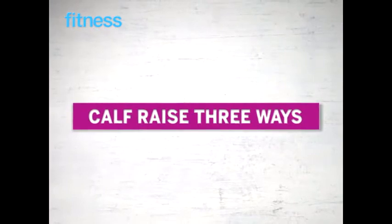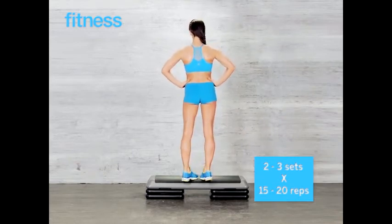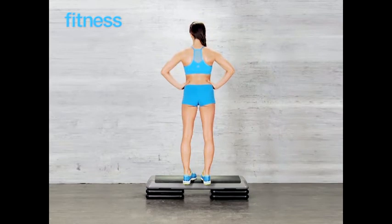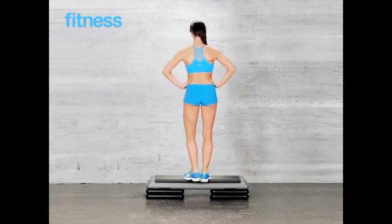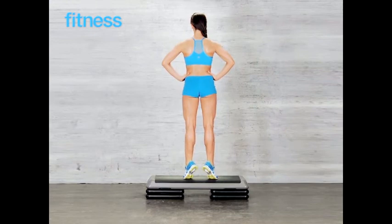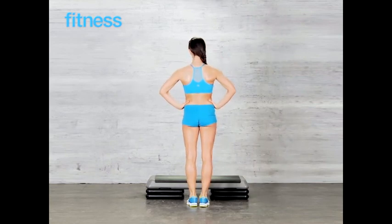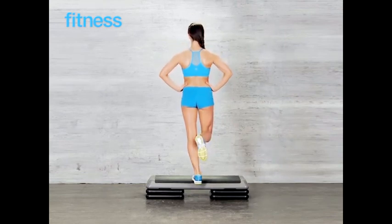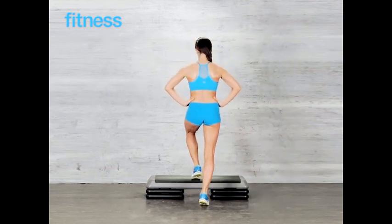Calf raise three ways: using a step or staircase, stand with your heels hanging over the edge. Turn your toes inward and lift your heels high — do 15 to 20 reps. Next, turn your toes out 45 degrees and repeat for 15 to 20 reps. Finally, stand on one leg and lift your heel high for 15 to 20 reps, then switch legs and repeat. Do 2 to 3 sets total.